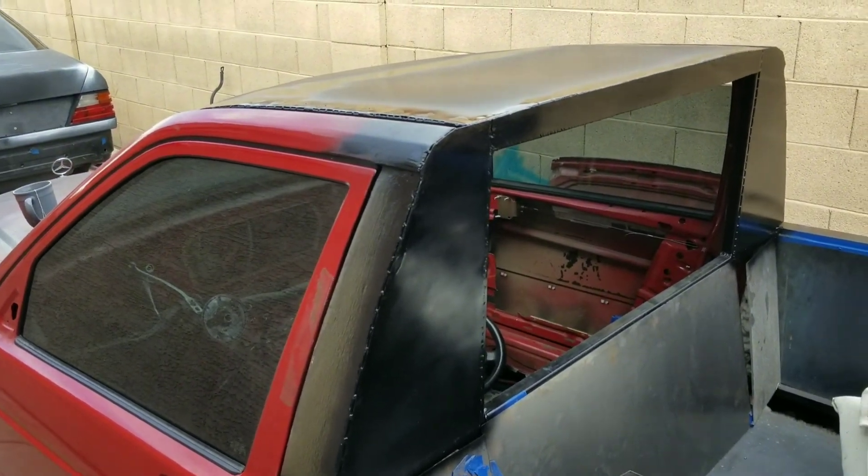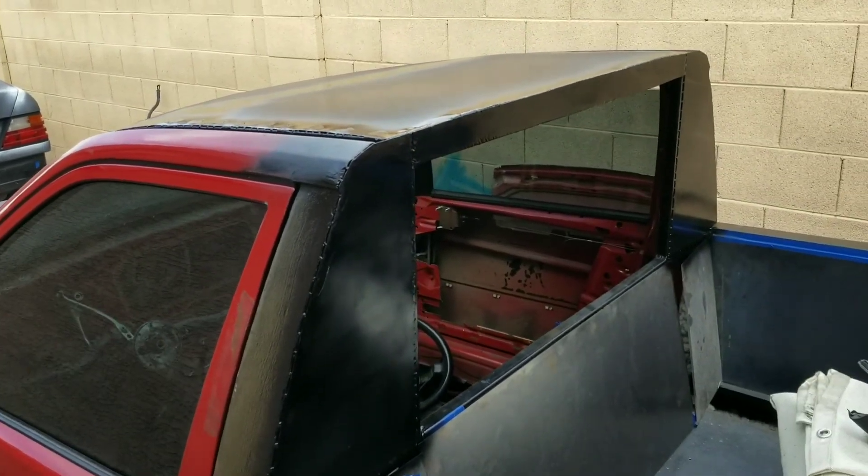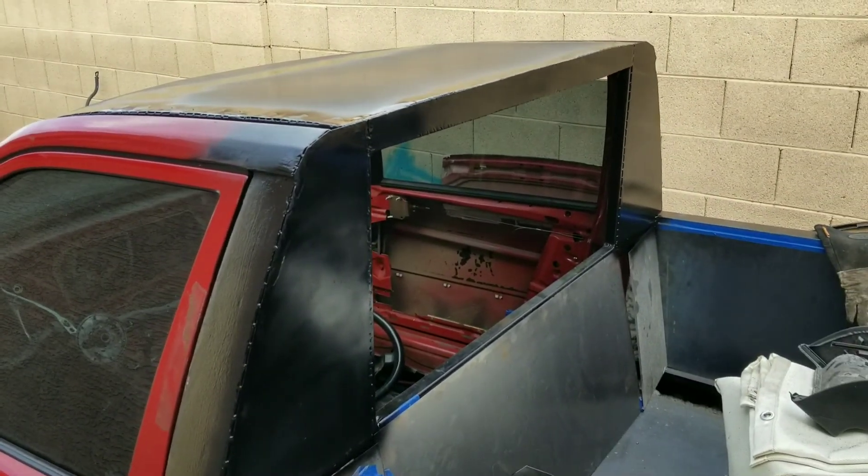And then a little bit of bondo body work and the roof should be done. Yeah, there's my quick update. I just ran out of tea so I'm gonna make some new tea and I'll let you guys know what I finish next.